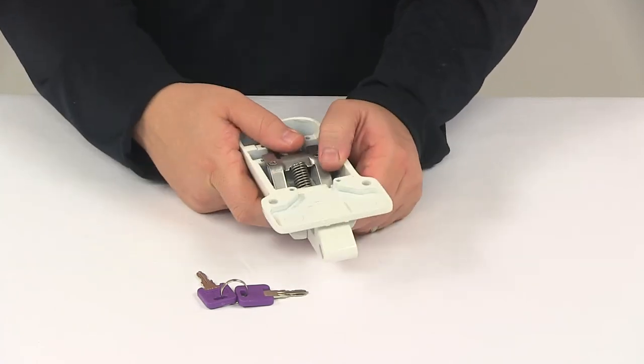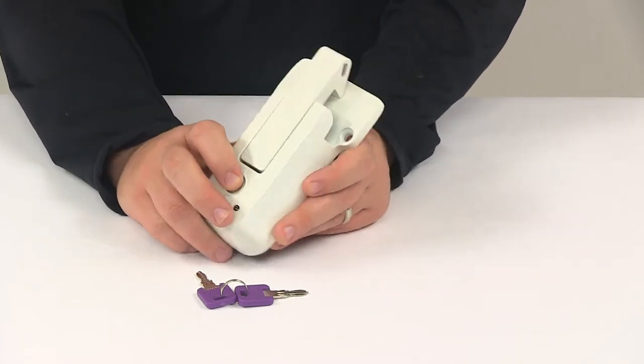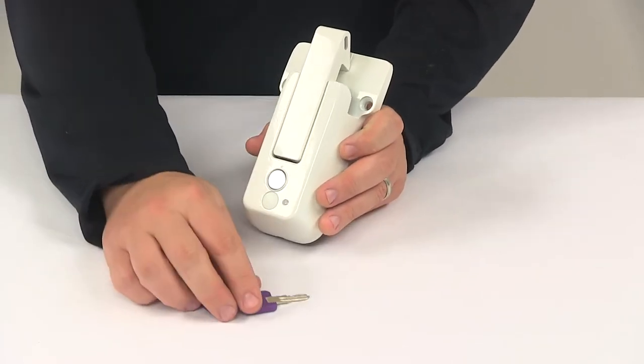The unit itself is made from a sturdy steel construction. It's also going to feature a rust resistant white powder coat finish. Taking a look at some measurements real quick.